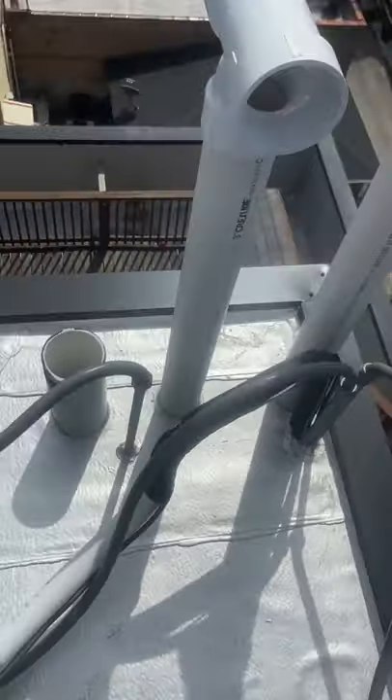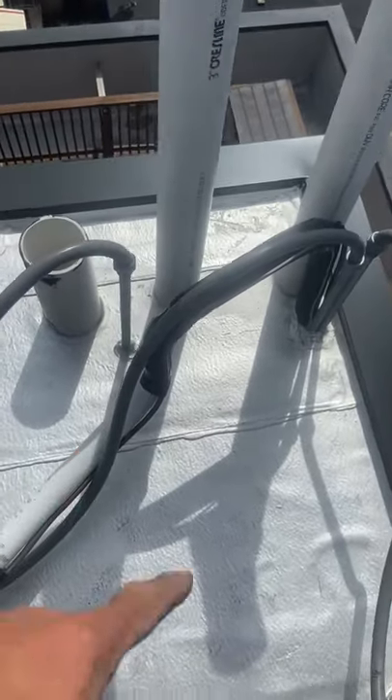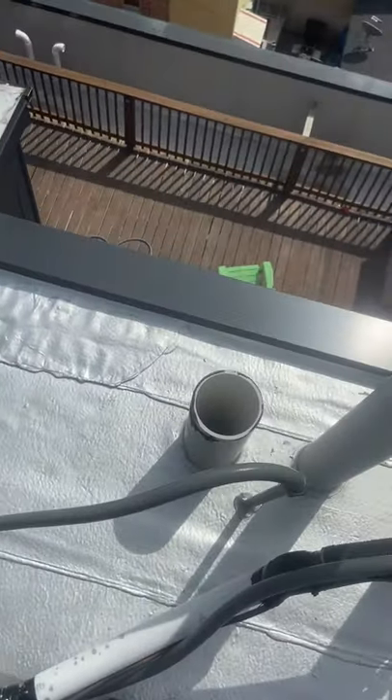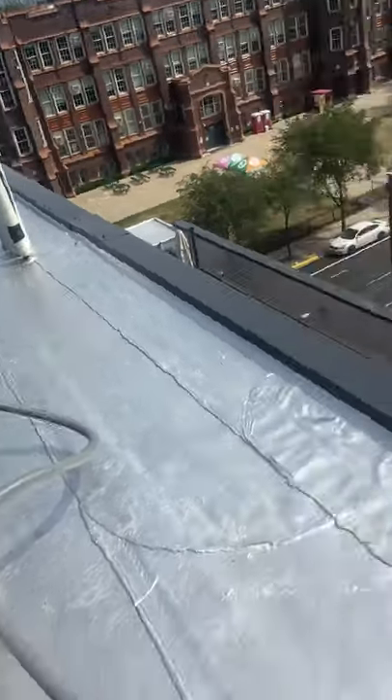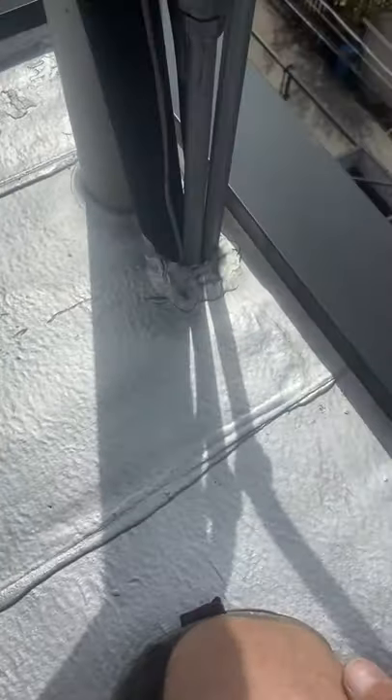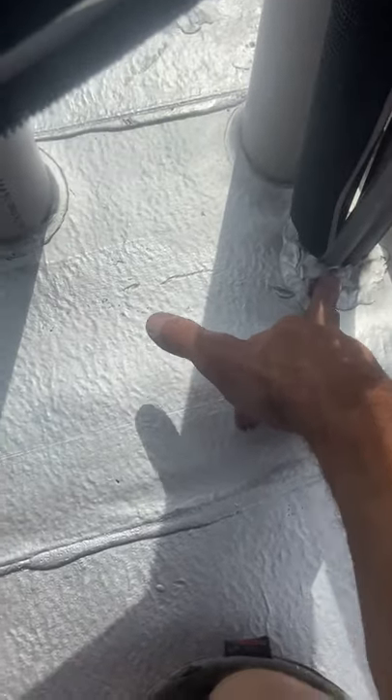We're on a flat roof right now and we can see this roof has lots of penetrations — vent pipes, air conditioning pipes, line sets, and all that. Originally the roofer sealed it temporarily with just regular silicone. On a flat roof with a membrane, this could be a problem down the road, especially in the winter time when everything moves — the silicone will crack and we'll have a leak.